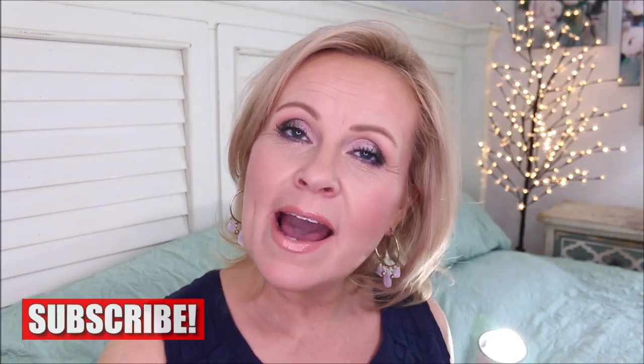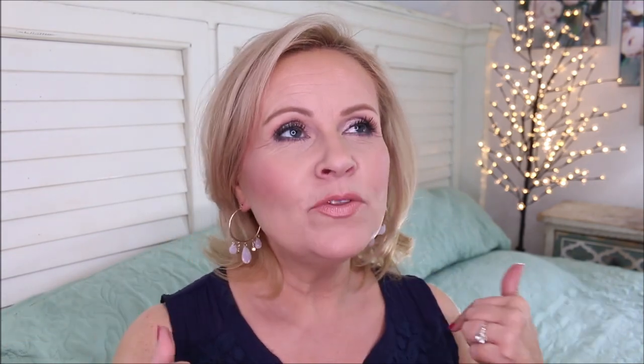Hi friends, thanks so much for stopping by and spending a little bit of your time with me. We are going to be trying quite a few morphe products. I have been wanting to try these products for a long time because I have tried their shadows before but I've really never tried any of their other products.